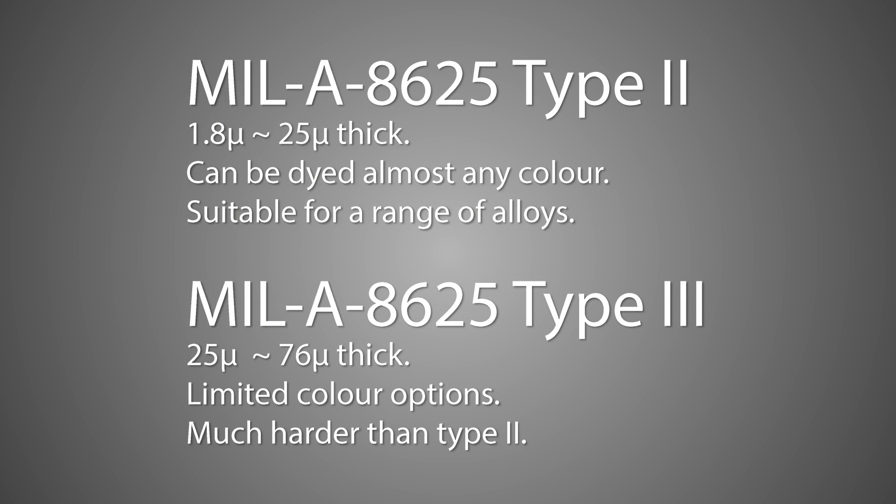The two most common anodisation processes are Type 2 and Type 3. Type 2 is cheaper and allows for more colouring options. Type 3 is what we know as hard anodising, and is more resistant to wear and corrosion. It's not used very much for keyboard cases, mainly due to the cost and the limited colour options.